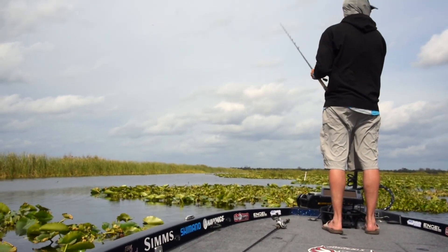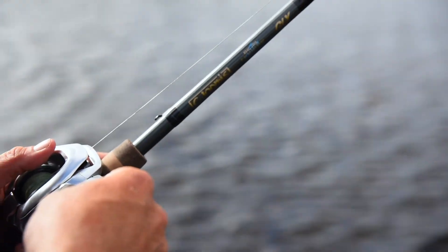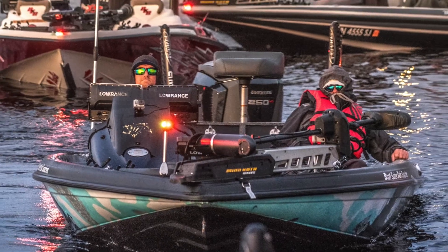I've had two tournaments so far, both I got a top 50 in. The FLW Tour event on Okeechobee — left there with a nice check and good points. And the Bassmaster Eastern, new format, lots of boats. I got a top 50 there, missed a check, but definitely good points to start the season with towards the end-of-year championship.